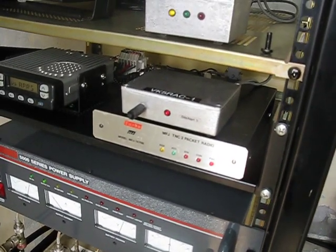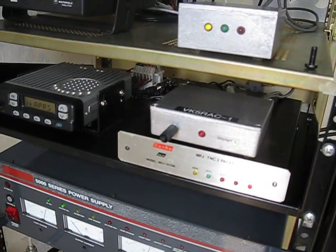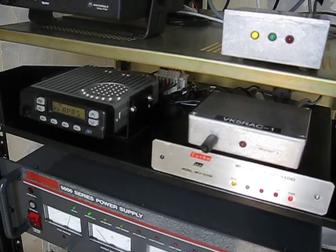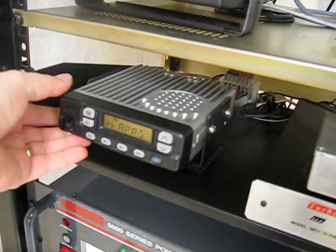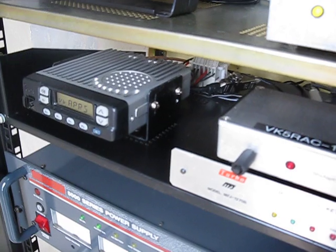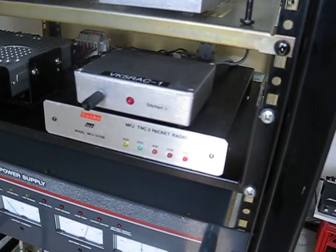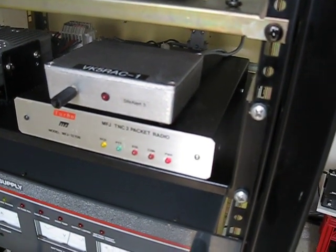Next in the rack is our APRS digipeater, callsign VK5RAC-1. We've got a commercial ICOM radio here on 145.175 MHz, which is the Australian APRS frequency. It's a 25 watt mobile radio using an MFJ1270B TNC with UI-Digi firmware.